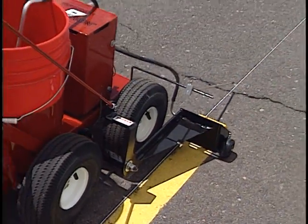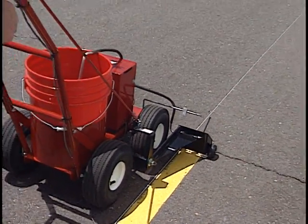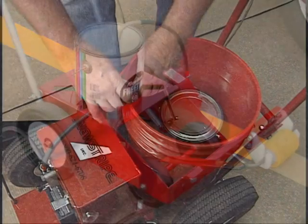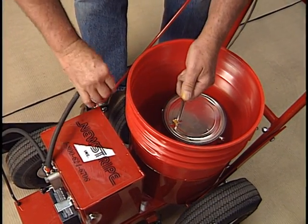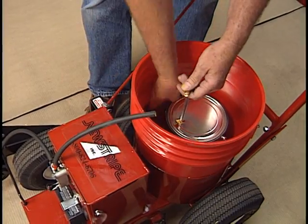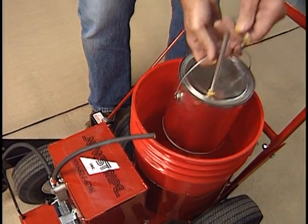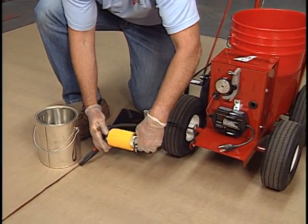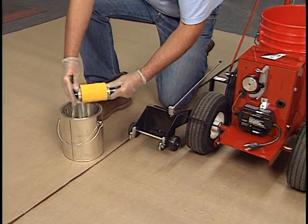The RollMaster series of paint striping machines offer exceptional ease of use, dependable operation, and quick cleanup. The original RollMaster and the RollMaster 5000 both feature a paint pumping system where the pump never touches the paint. That, combined with NuStripe's convenient and economical roller kits, makes for almost effortless cleanup.